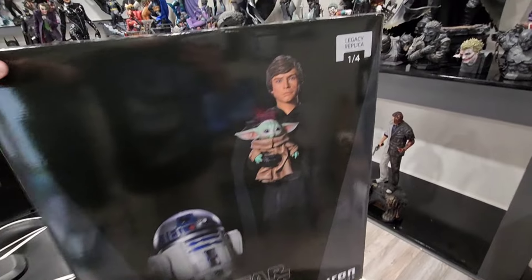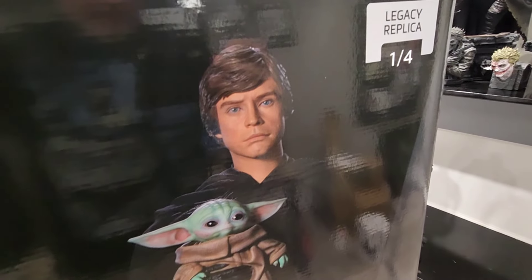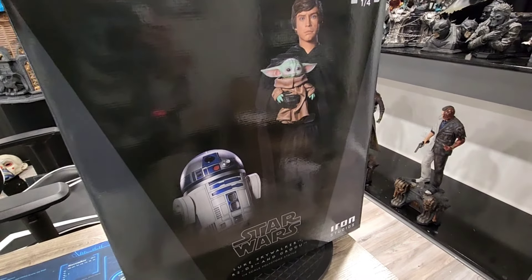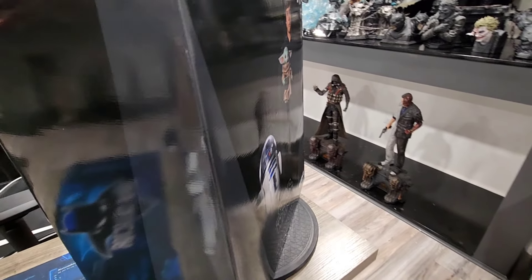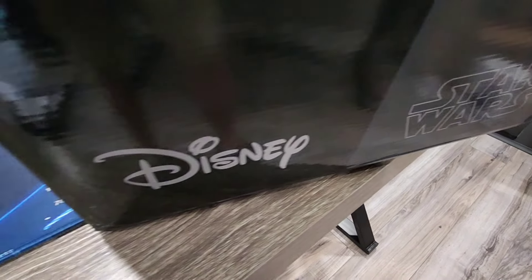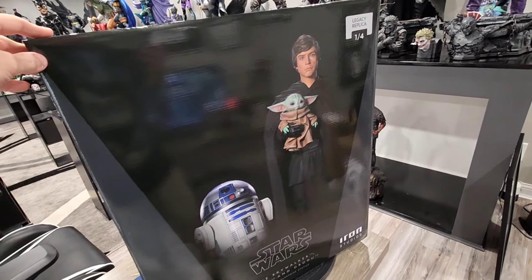We're going to take a quick look at the box. It's a Legacy Replica 1/4 scale. You can see some images of the statue itself. This is obviously going to be a diorama from our friends at Iron Studios. It's a really slick looking box. It does have the Star Wars and Disney logos, which is great. Nothing on the backside really, other than maybe a reflection of me. And then of course the statue again on the top.